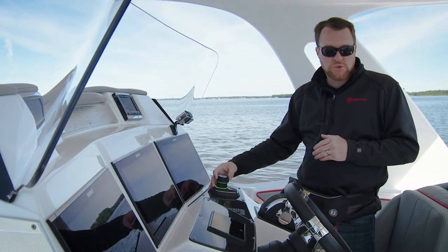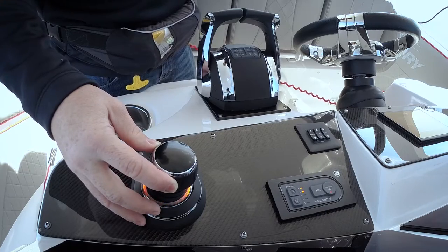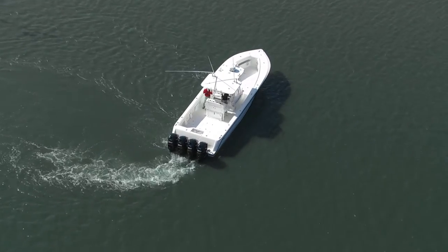Then you can start adding some of the twisty motions or combination moves. Maybe if you're going sideways, start twisting as you're moving sideways, and just see how the boat responds.